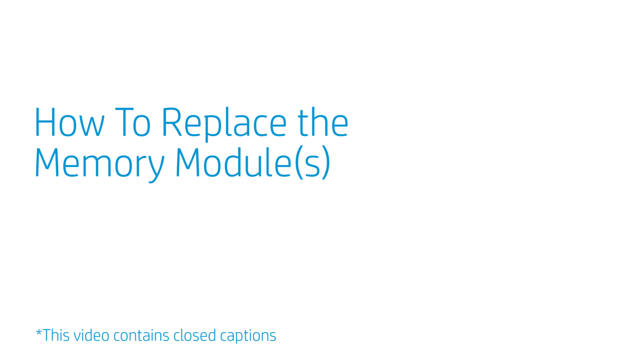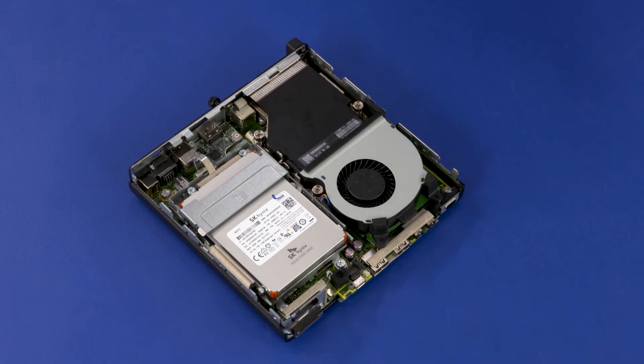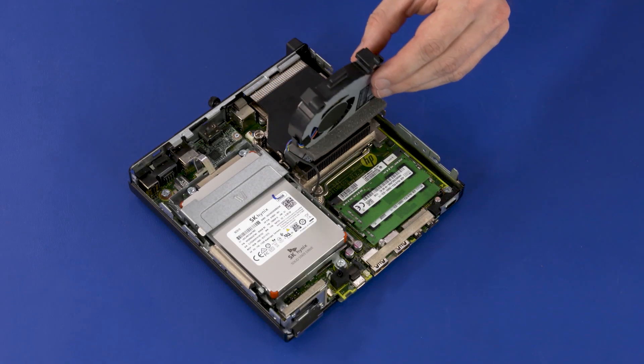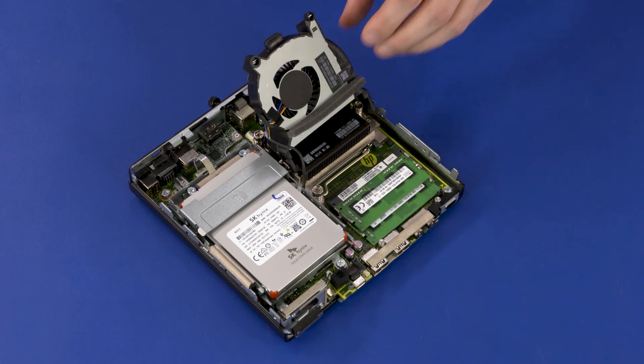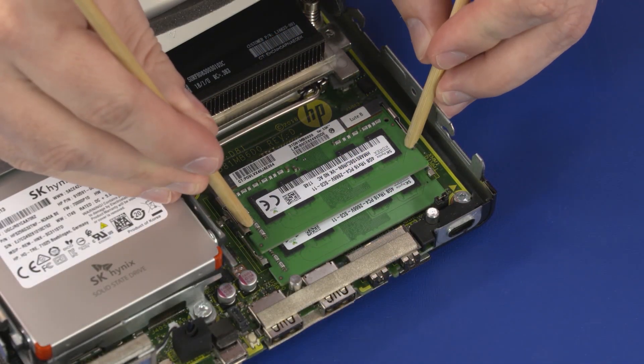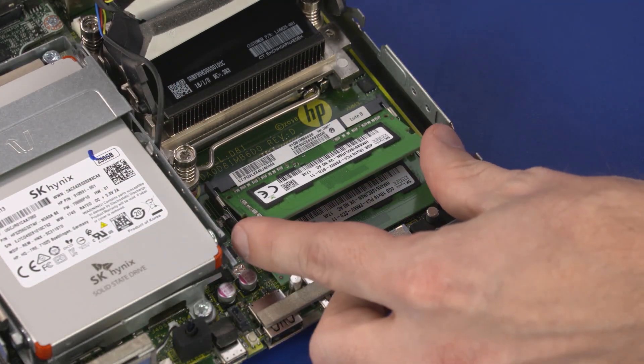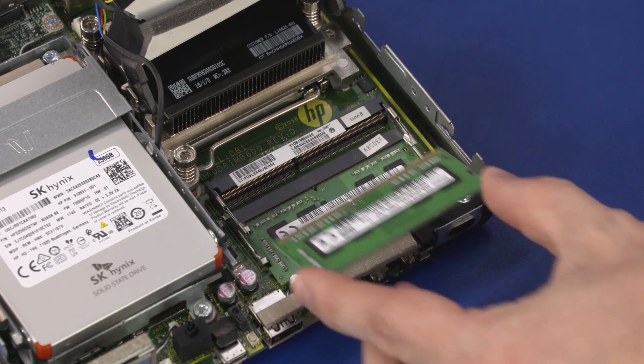How to Replace the Memory Modules. Before you begin, remove the access panel. Removal: Swing up the system fan. Push both arms outwards simultaneously to release the memory module to the spring tension position. Grasp the memory module by the edges and pull gently to remove it.